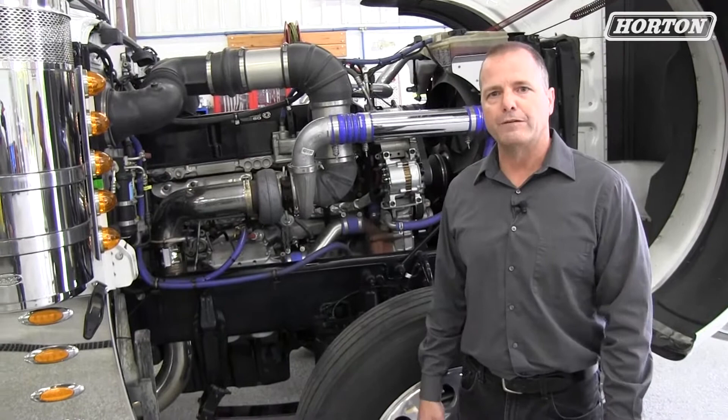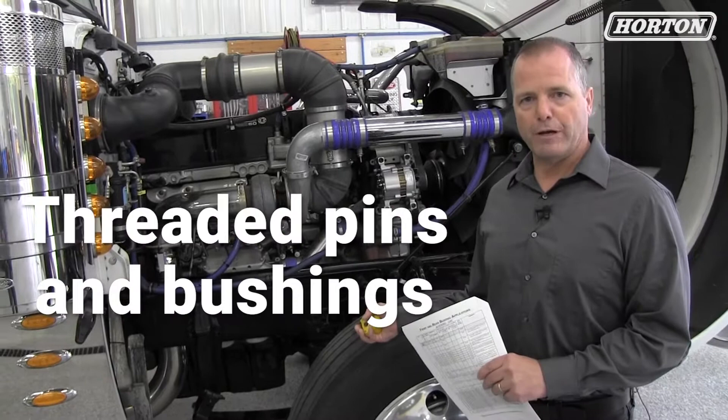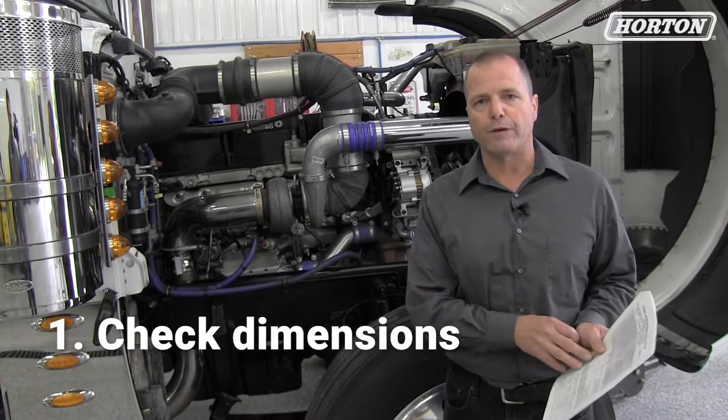The first truck we'll be working on today is a Peterbilt 389 2018. This one happens to have the threaded pins and bushings on it. The first thing I like to do is check the dimensions so that I can match with the application guide to make sure we got the right kit before we tear it all apart.